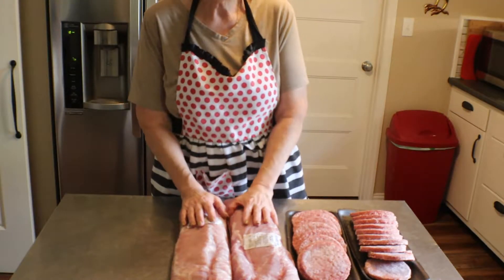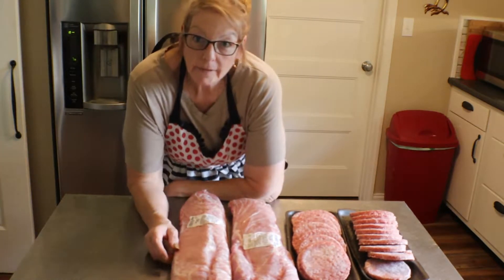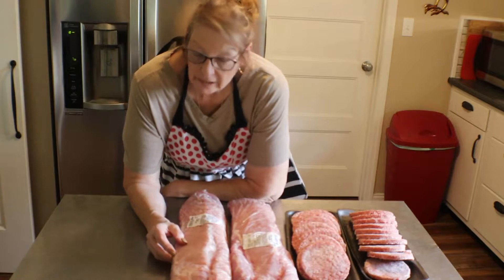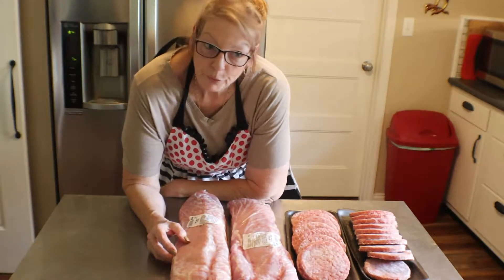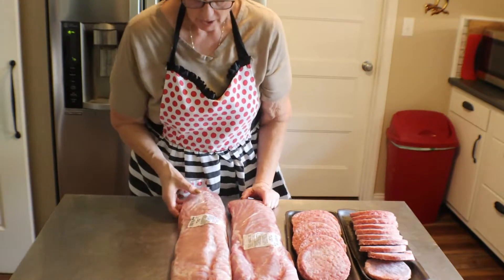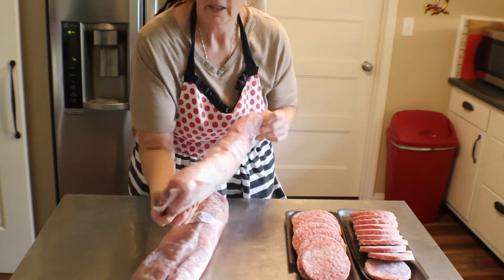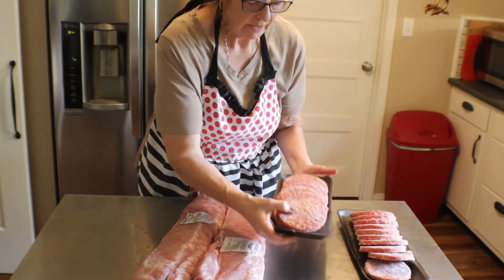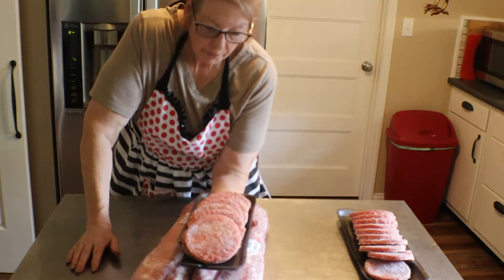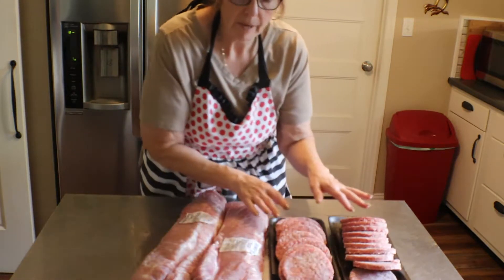Today I went to my local small town grocery store in the next town over — we don't have one here — and they were having a big meat sale. A lot of what I wanted they were out of already; it just started yesterday and goes through next Sunday, but people are scarfing it up. They had pork loin for $1.99 and pork burgers — 10 burgers for like $7, and there are two of those packages.